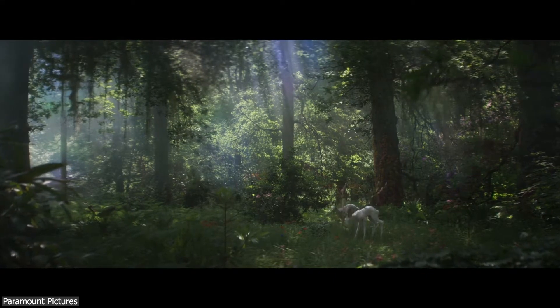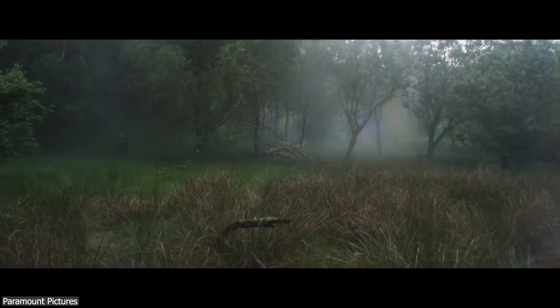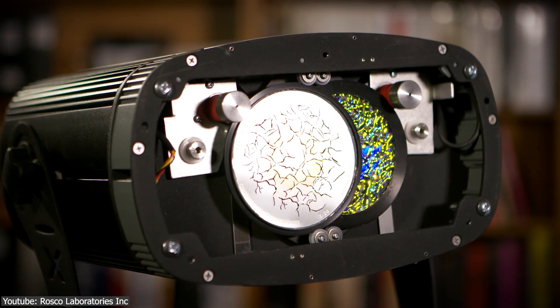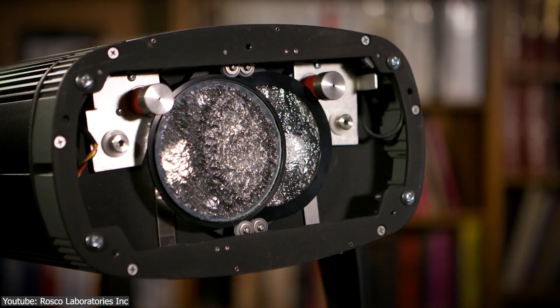According to him, one of the properties was to make camera flares look strange and unnatural. And that was achieved with the help of a Rosco X24 XFX LED projector, which used two spring-colored Gobos to create a rippling lighting effect.